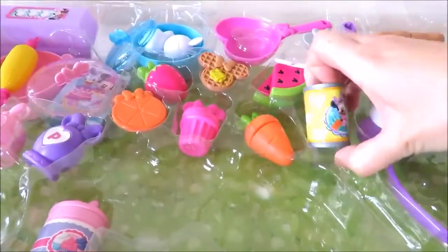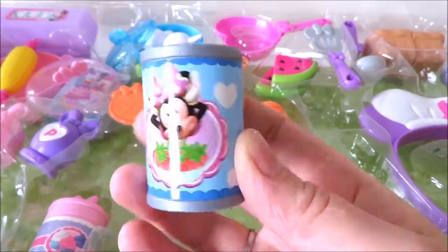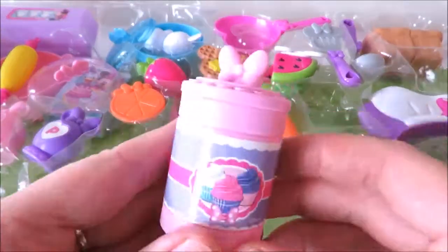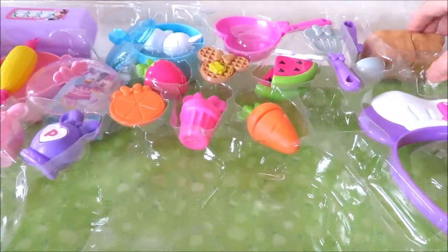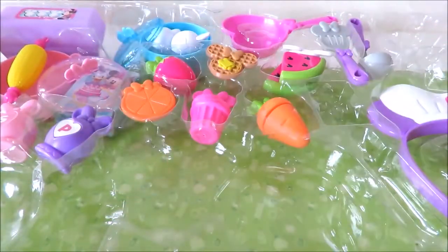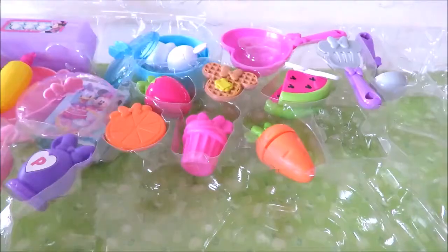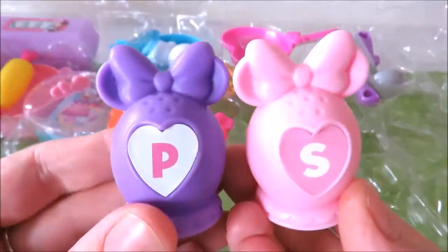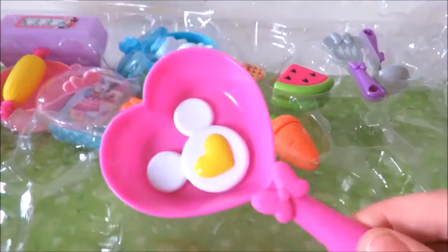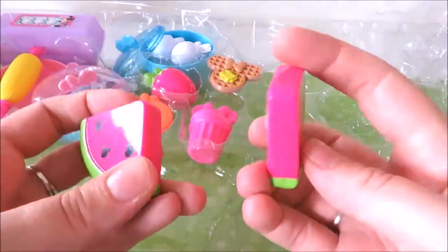I'm going to add an onion. Add some onion. I'm going to mix it to the bottom of the onion. Add 20g of onion. Time to add to the product. Add a little bit of water and mix it up.